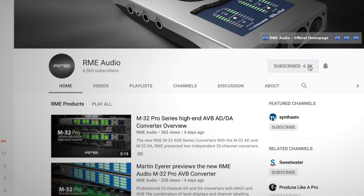Before we start, please make sure that you subscribe to our channel and click on the notifications button to get all the future updates on our new RME audio interfaces and workshops.